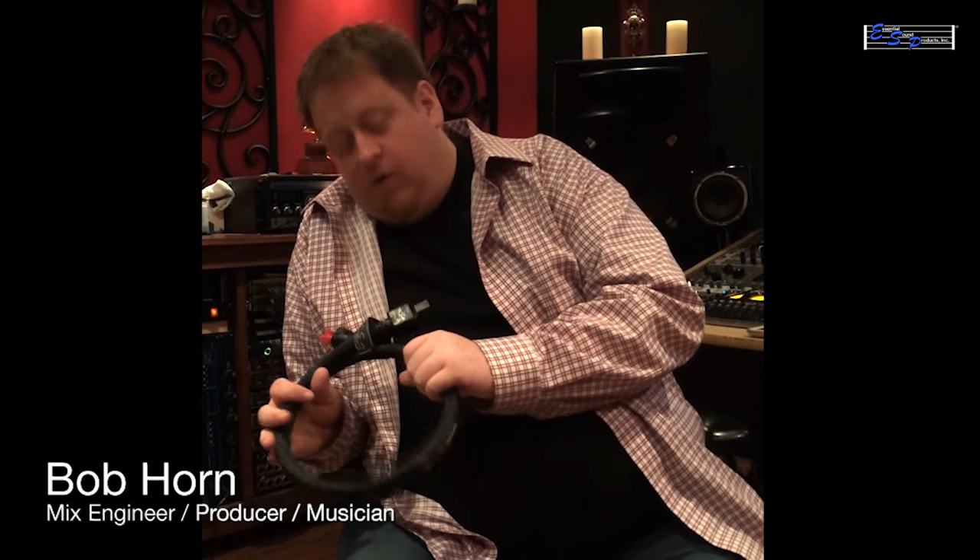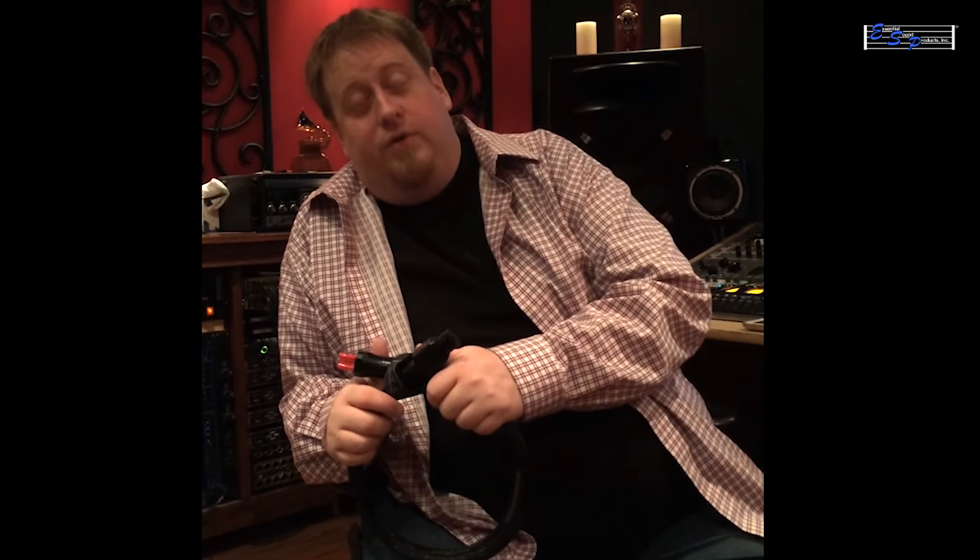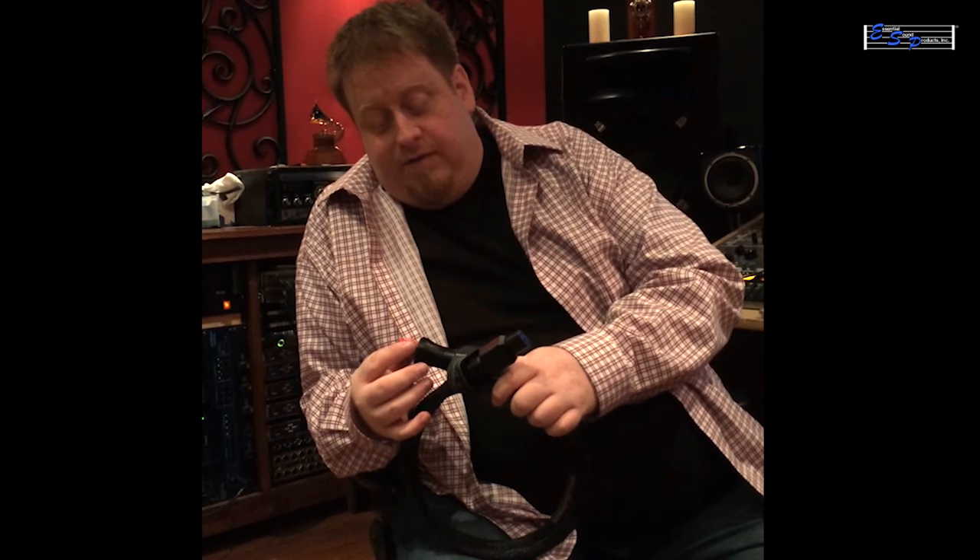This is Bob Horn, here with Essential Sound. I've got the MusiCore Pro and the MusiCore ES cables. They sound amazing. I couldn't believe the difference changing a power cord on a piece of equipment.